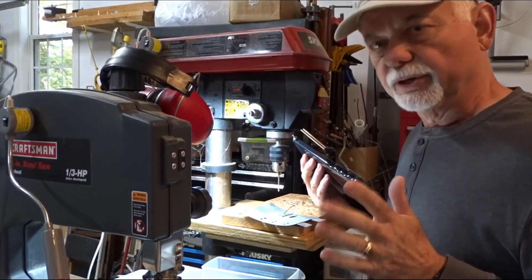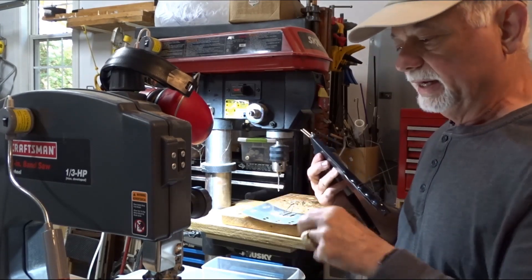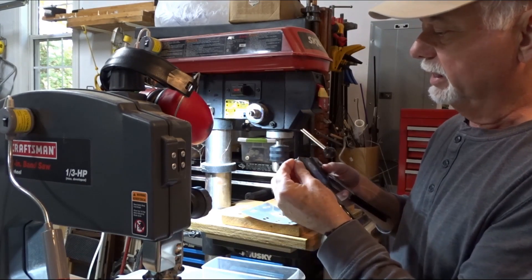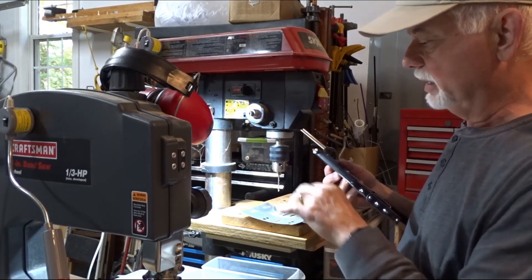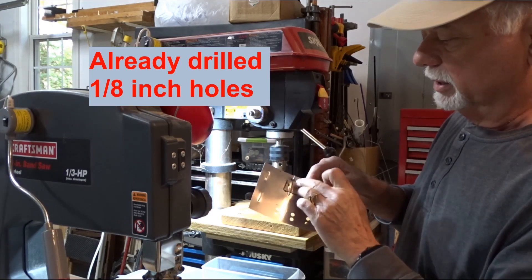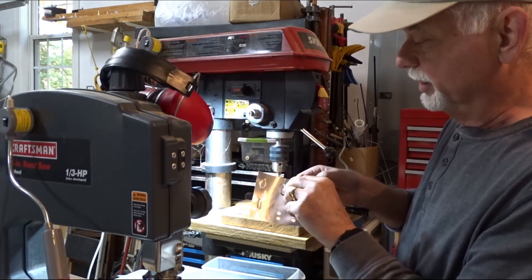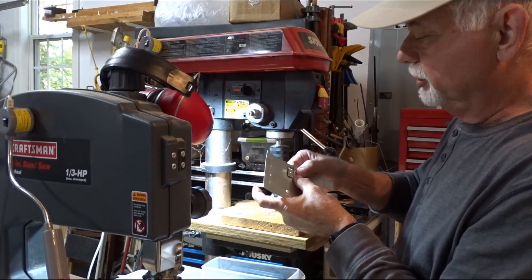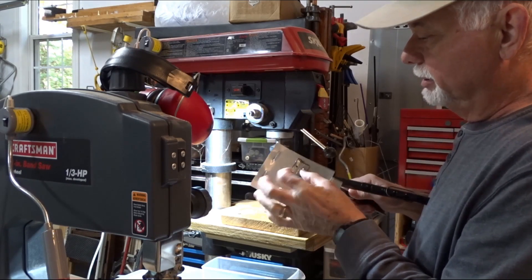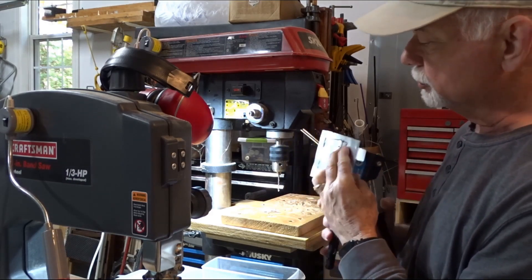I decided after I already put one pop rivet through one of these that I'm going to put on some small washers. These little guys will fit on here, and since they'll be on the inside right here, they're going to allow a bigger surface area and kind of strengthen the whole thing. So just got to get that positioned.